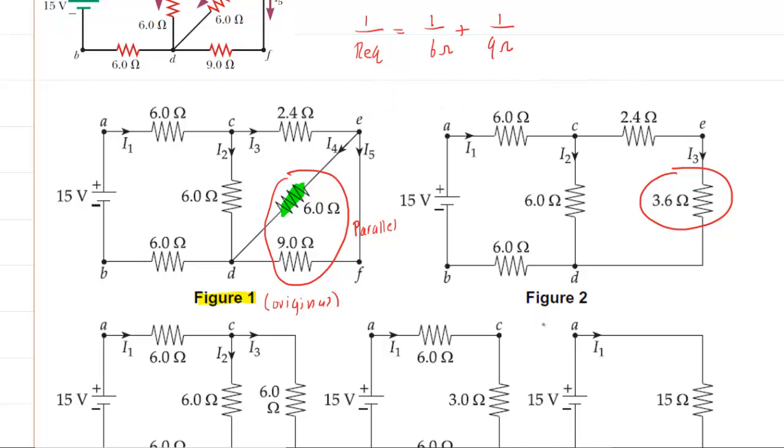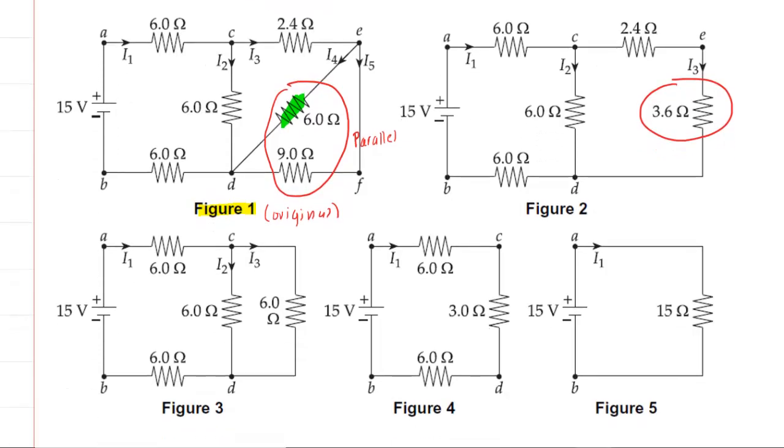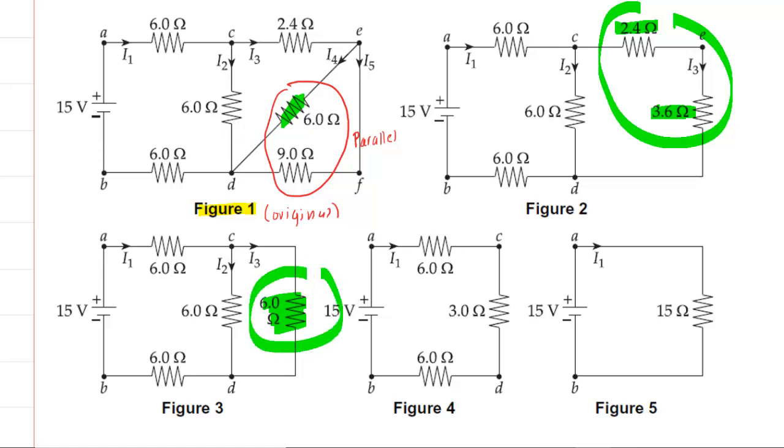We move from figure 2 down to figure 3. In that case we're going to be combining these two resistors right here. These are in series. Series is much easier because all you need to do to find the equivalent resistance is just add this resistance value to this resistance value. So if you add those two together, you're going to get 6 ohms, and that is where this resistor right here is coming from.